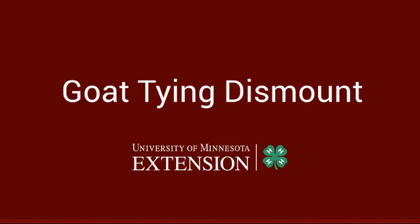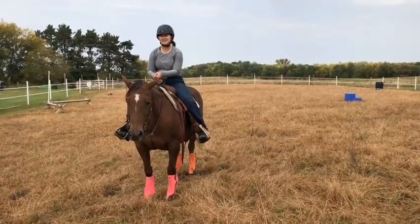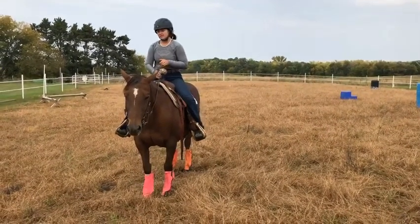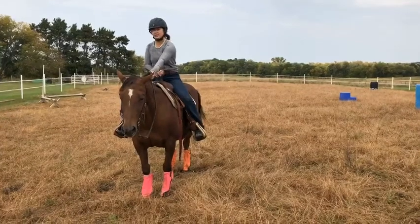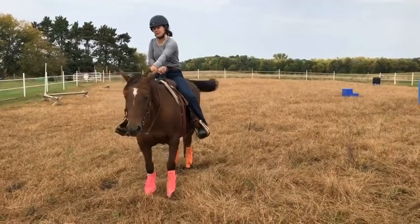Thank you. Hi, I'm Lily. I'm from Isanti County 4-H. Today I'm going to be giving you a quick demonstration on how to do the goat tying dismount. First, I would adjust my reins to where I want it so I have decent control of my horse. I always like to put my hand up here and grab a little mane so I get off their face and I'm not interfering with them as they run.